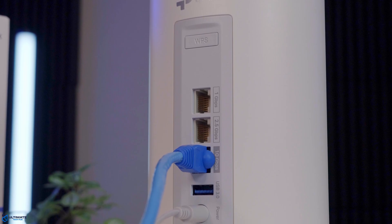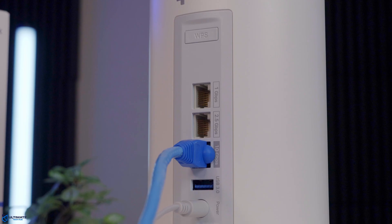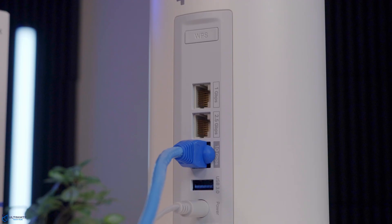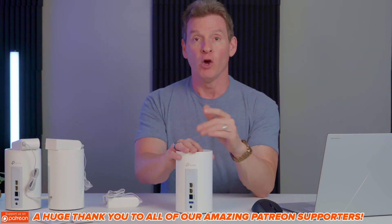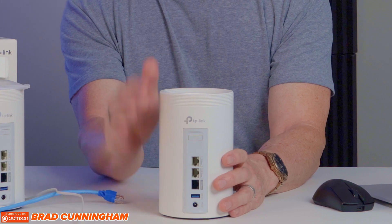We also have a 1 gig ethernet port, a 2.5 gig ethernet port, and — super exciting — a 10 gig ethernet port. One thing to note: these ports are auto-sensing, and only one can be a WAN port at a time, so there isn't a permanently dedicated WAN port. For most homes this will be fine, but for power users with fancier edge gear, just plan your cabling accordingly. We also have a USB 3.0 for backups, storage, or Time Machine, and lastly the power connection.